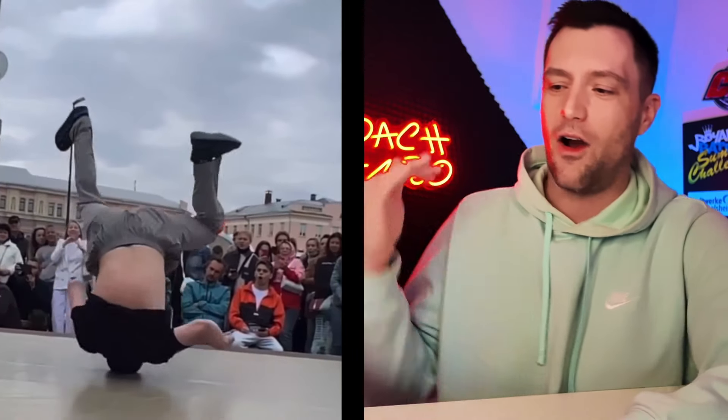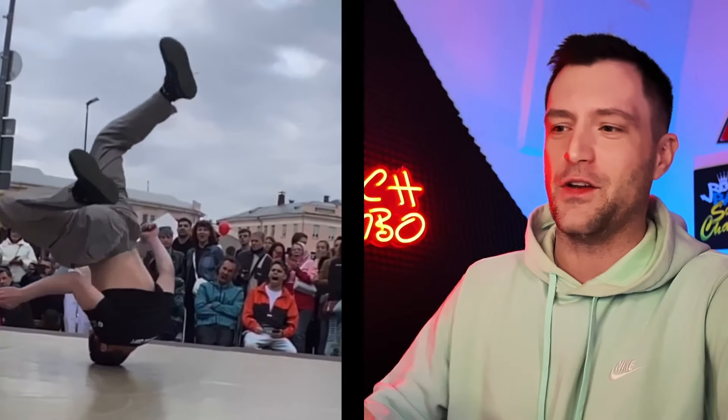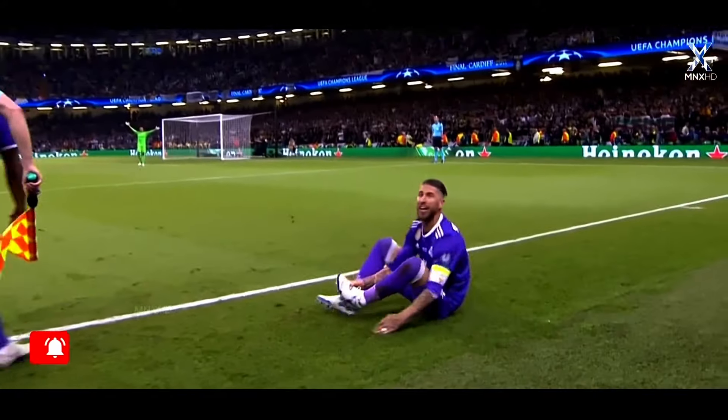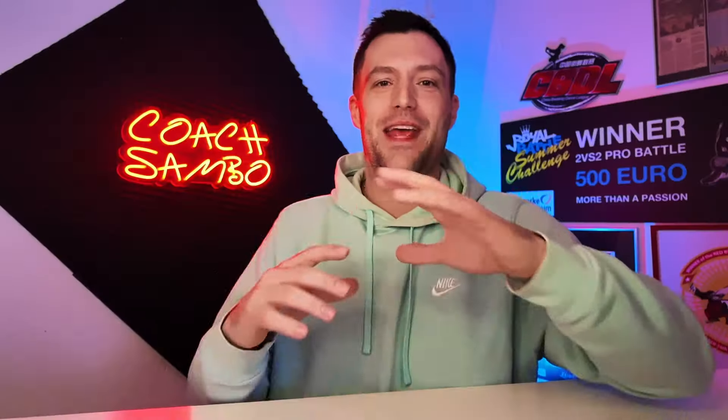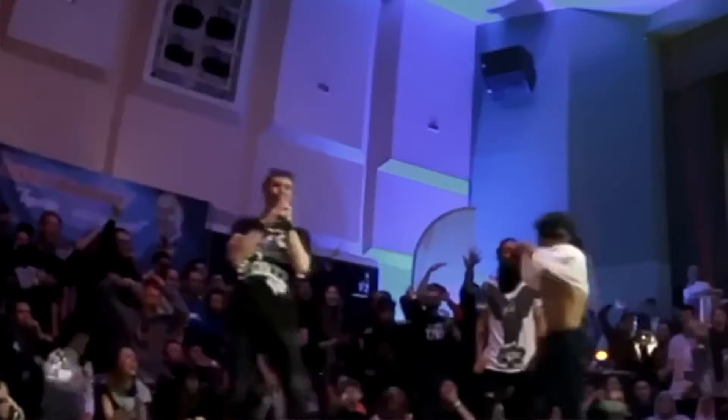I want to remind you guys that this is not on mats or on a spring floor — this is a hard concrete floor. I don't know who this guy is, but he's definitely Russian or Ukrainian, Eastern European. They are the complete opposite of soccer players that start crying for nothing. They want to make the hardest, most impossible, most painful moves look easy.